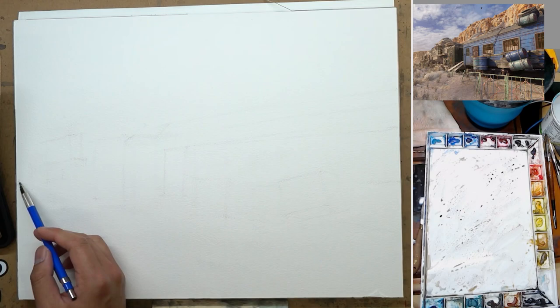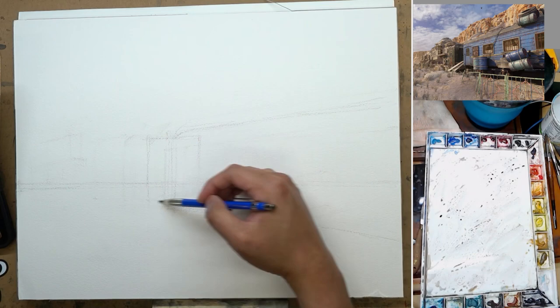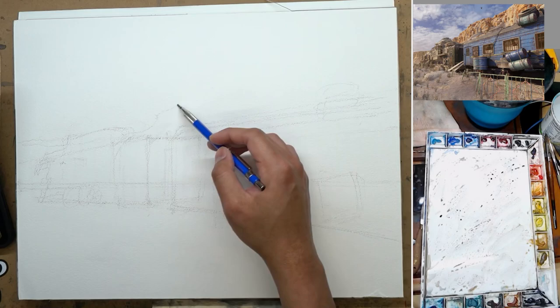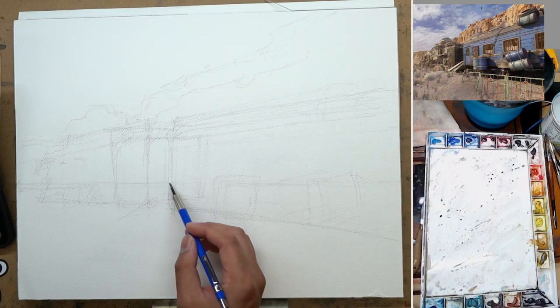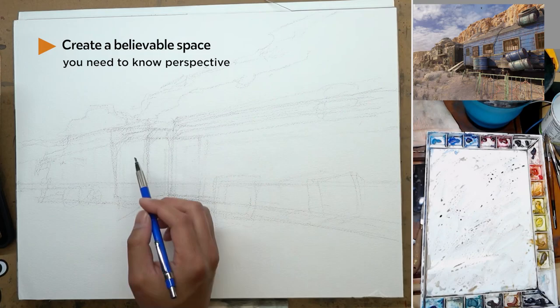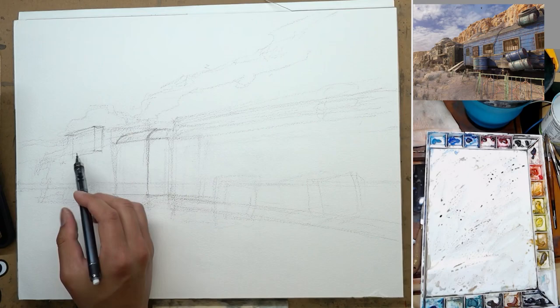The first thing we're going to notice about this particular scene is that it is pretty perspective heavy. So I spent a lot more time to do the drawing for this painting. When you're painting a man-made object like a train, a car, or a building, perspective is very important. That doesn't mean you have to take out your ruler and measure everything and draw every line perfectly straight.